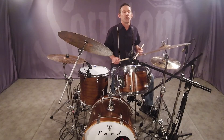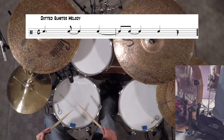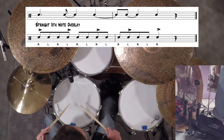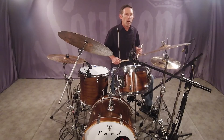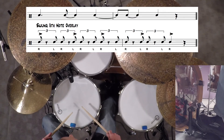First, listen to the two-measure rhythm played without an overlay. Now hear the same rhythm embellished with a straight eighth note overlay. Many music styles, not just jazz, sometimes have a swung eighth note interpretation, so you should practice all eighth note overlays with a swing feel, like this. Now listen to an eighth note triplet overlay on the same melody, which will also result in a straight eighth note melodic interpretation.